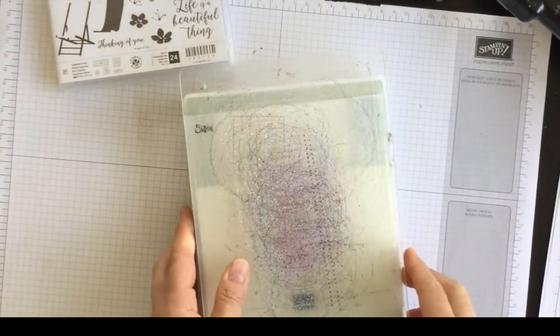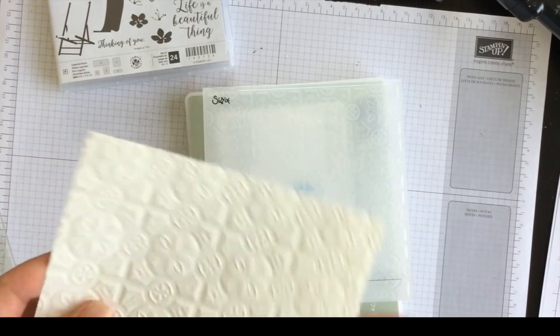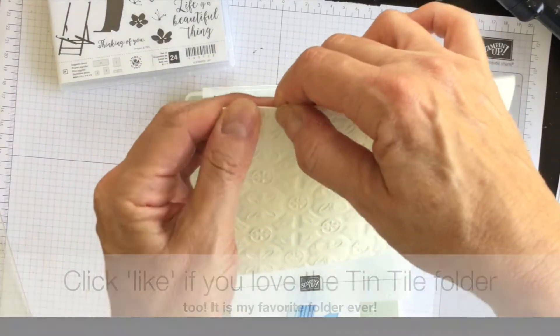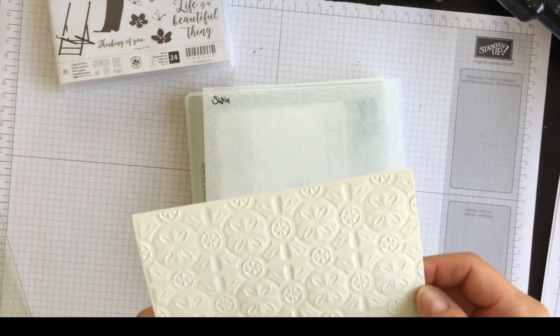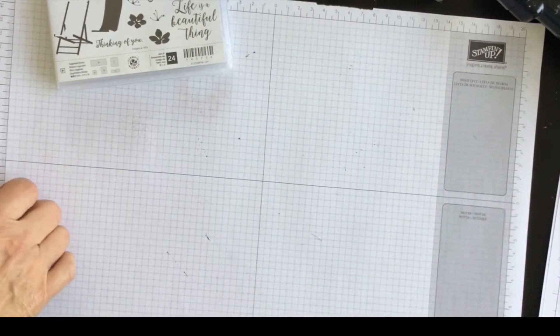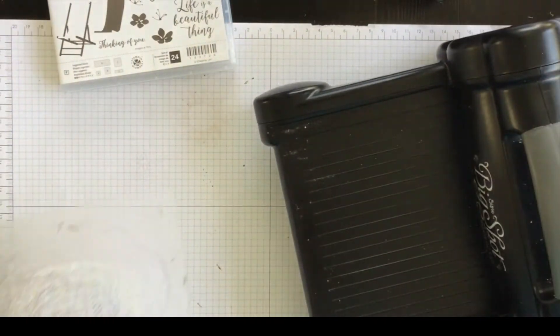I'm not finished with my Big Shot yet, but let me show you how fabulous this is. I just love this really deep embossed pattern on the front of the card. I'm still going to use my Big Shot for one other detail coming up for my card, but since I have it handy let's get that taken care of.